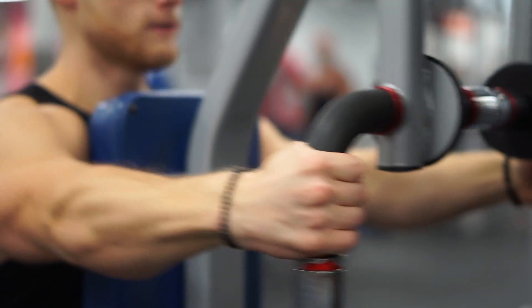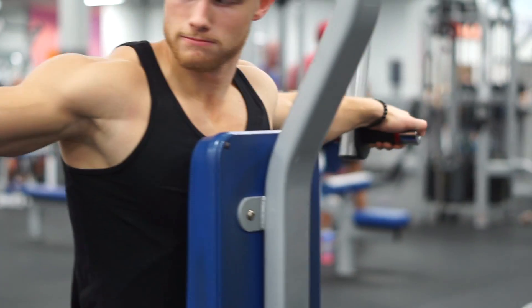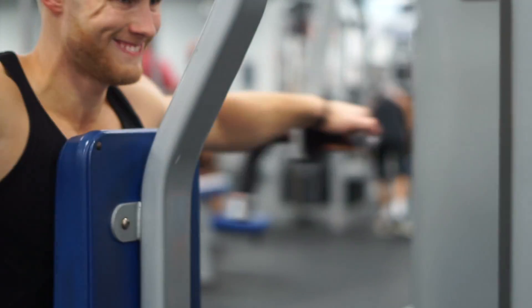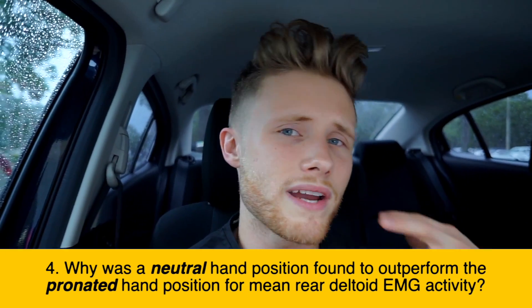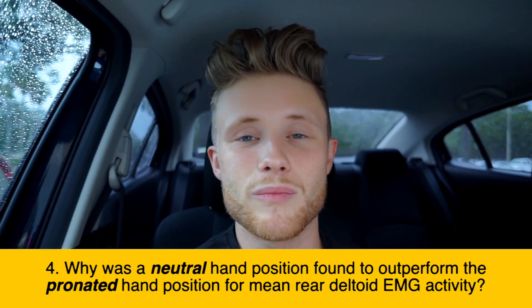Finally, number four: as I said in the Science Explained video, Schoenfeld and colleagues found that a neutral or palms-facing-one-another grip was better at activating the rear delts than a palms-down or pronated grip in the reverse pec deck. This was surprising to me because biomechanically speaking, external rotation of the shoulder should put the lateral delt in a better position to contract through horizontal abduction. So why did the EMG data find the opposite result to that which biomechanics would predict?